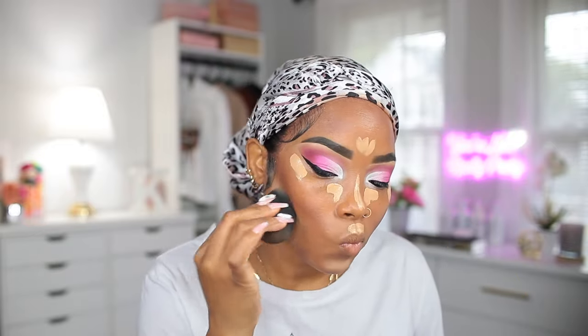Now I'm gonna blend out my concealer using the pointy side of the beauty blender.